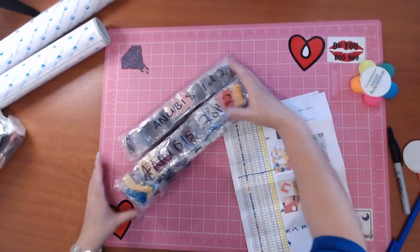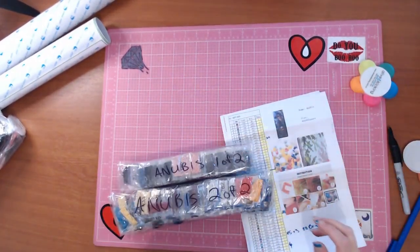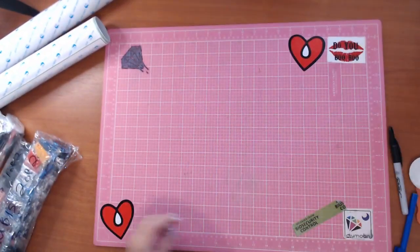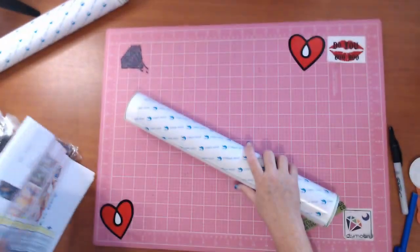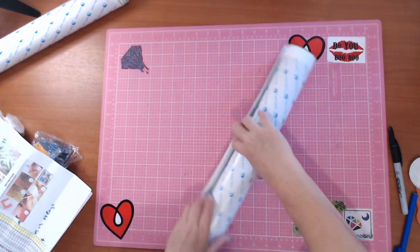I have actually written on those bags 'Anubis one of two' and 'two of two'. Do we want to see the canvas for Anubis? Yeah, might as well do the canvas now. Anubis is my skinniest one but he's only 95 long.